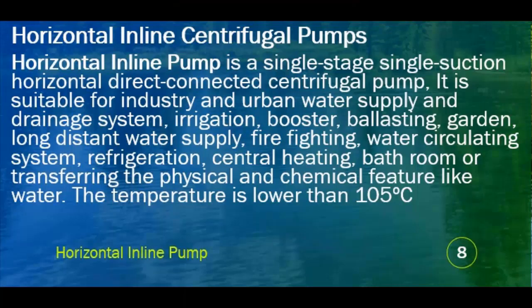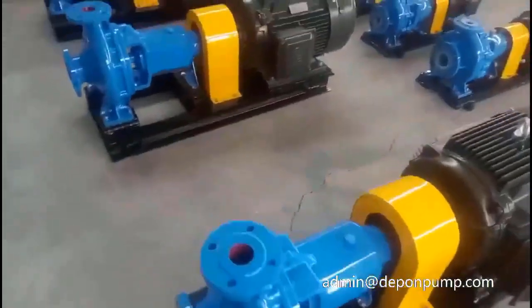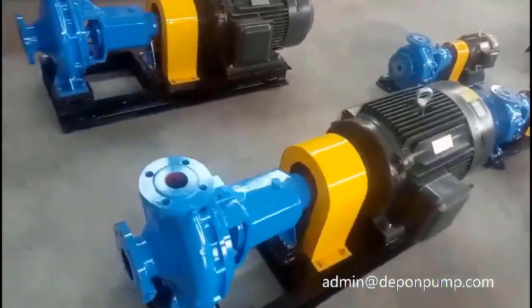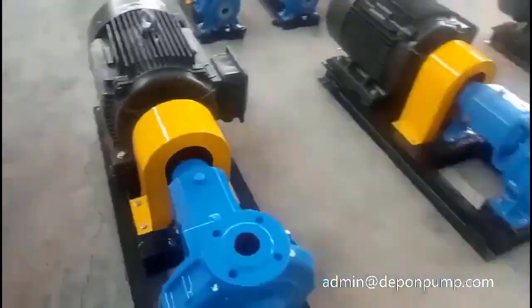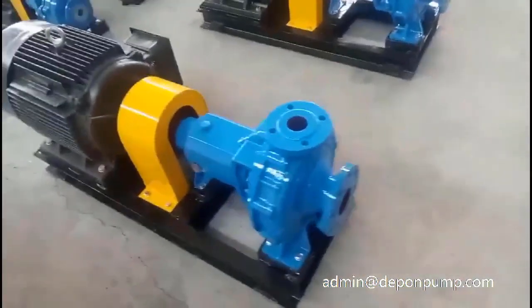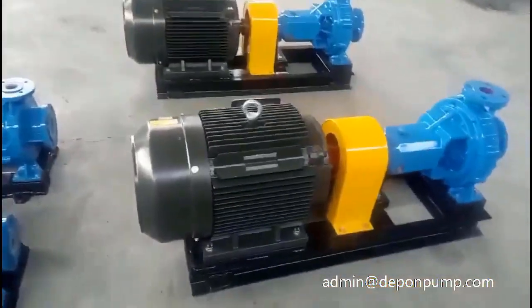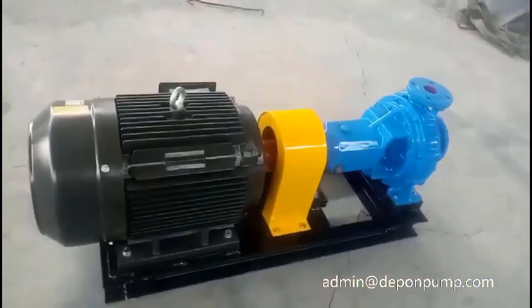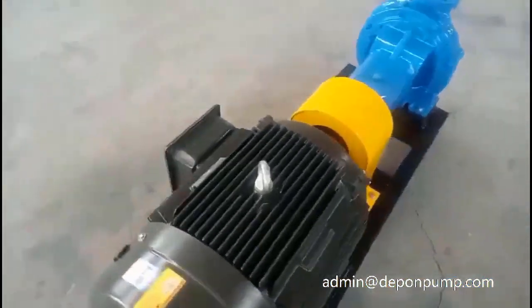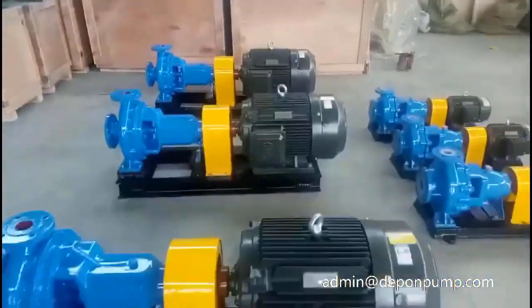A horizontal inline pump is a single-stage, single-section horizontal direct-connected centrifugal pump. It is suitable for industry and urban water supply and drainage systems, irrigation, booster, ballasting, garden, long-distance water supply, firefighting, water-circulating systems, refrigeration, central heating, bathroom, or transferring fluids with physical and chemical features like water. The operating temperature is lower than 105 degrees Celsius.